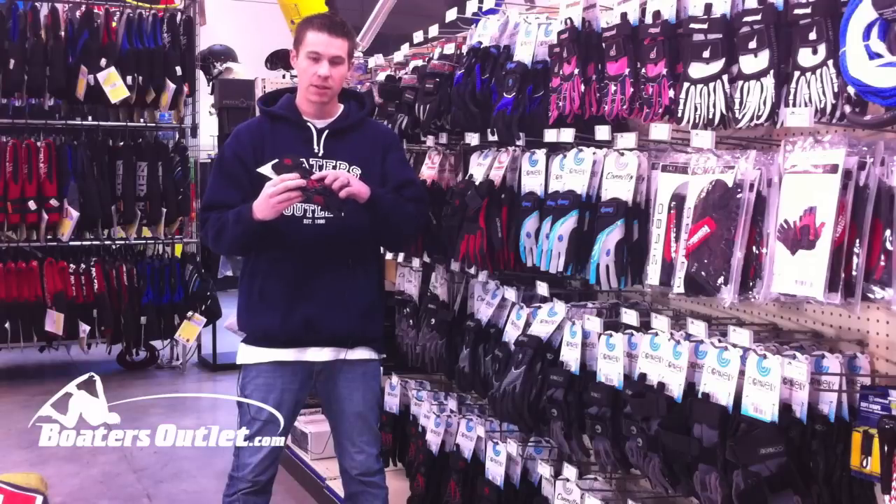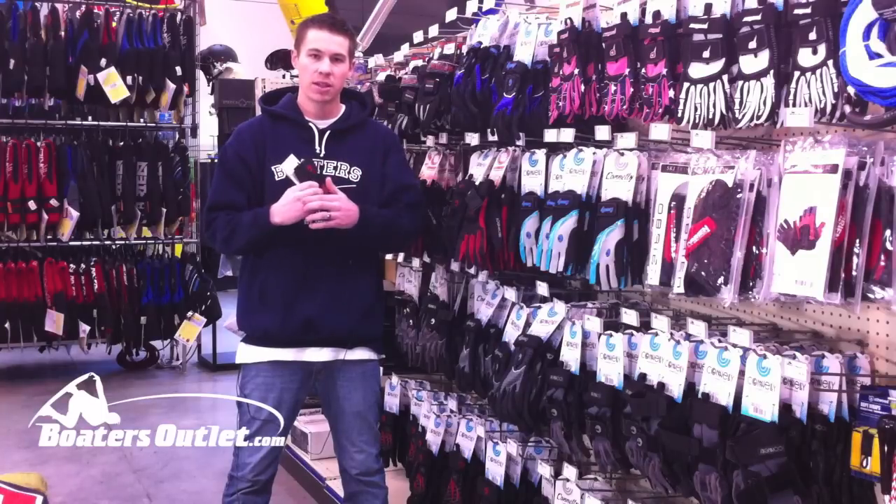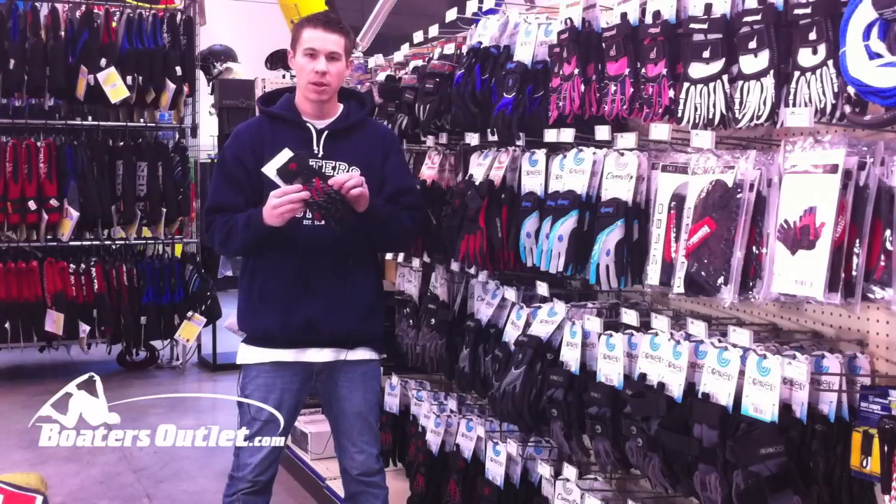Through the top of the glove you've got these neoprene red stripes — thick neoprene — which is going to give you a lot of protection through the knuckles and through the top of the hand.